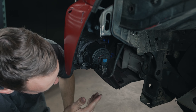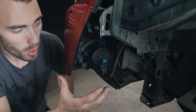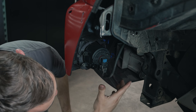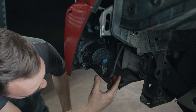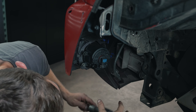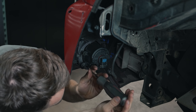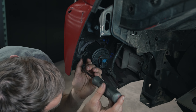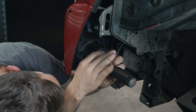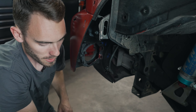Alright guys, we're over here on our driver side fog light. As you can see on Wilson's Tacoma, all the inner splash guard is already gone, so it's going to be a super easy install. All we have to do is disconnect this plug here and then just take a screwdriver or a 10mm ratchet and take out these two screws on the left. Once you have those out, the entire fog light just pops right out — and that's it.